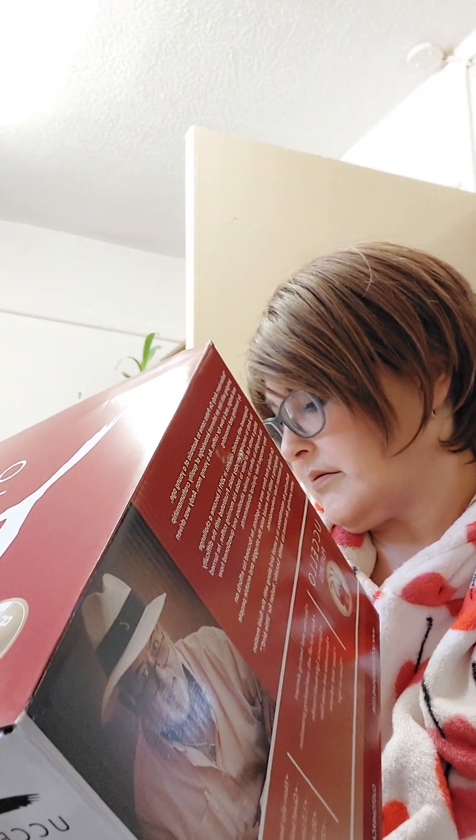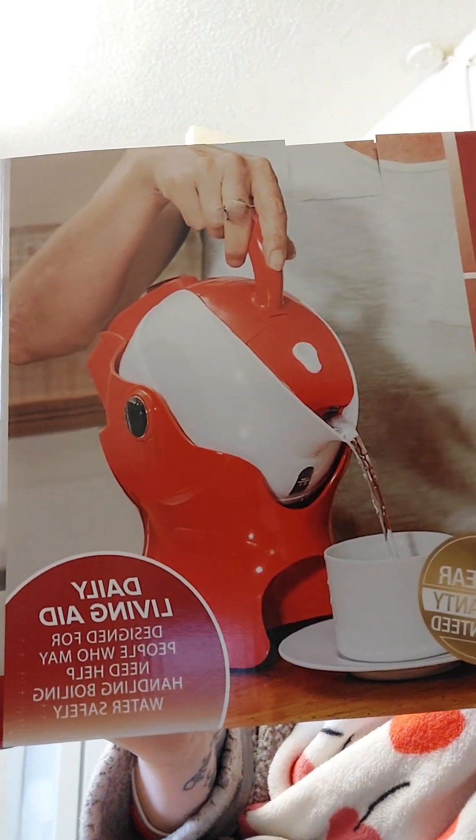That's my unboxing done. I just thought I'd show you how it looks — and there you go, that's the kettle. Catch you later, bye.